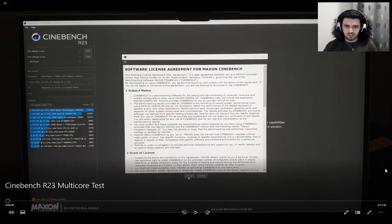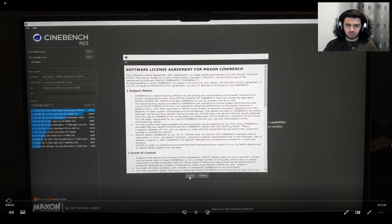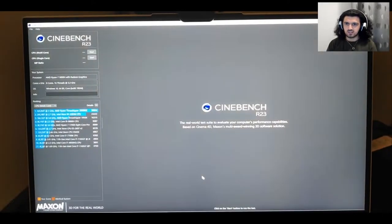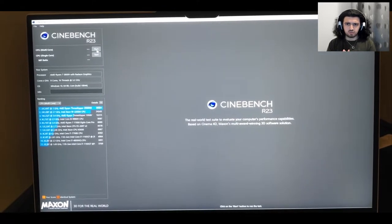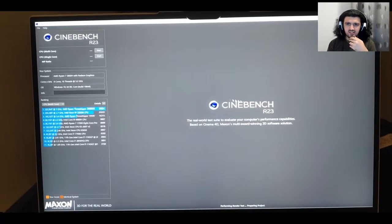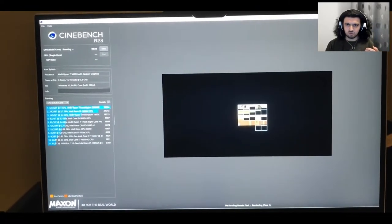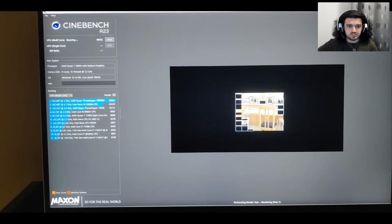Let's start with the multi-core test. We need to accept the software license to begin the benchmark. You can find CineBench R23 on the website, or in the Microsoft Store — just search 'CineBench' and download it from there. I recommend the website since you just need to extract the file. And yeah, it started!